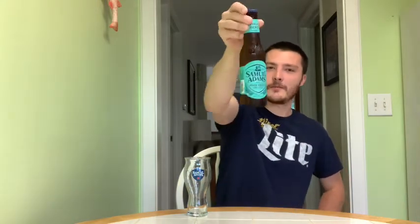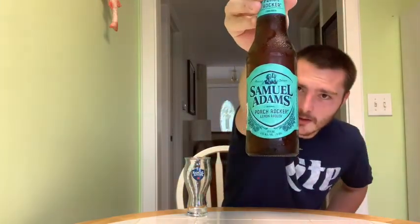Welcome to East Coast Healthcare Beers. Today we're taking a look at another Samuel Adams beer — this is their Porch Rocker. It's a lemon radler, part of their Beers of Summer variety pack, 4.5% alcohol by volume, eight IBUs. Says seasonal right on the bottle.